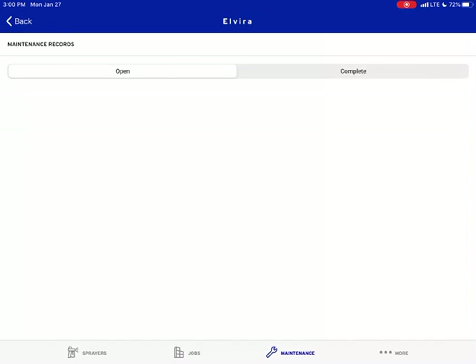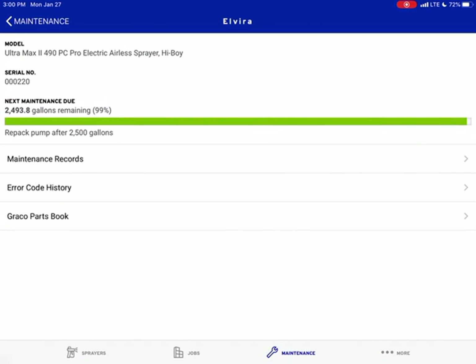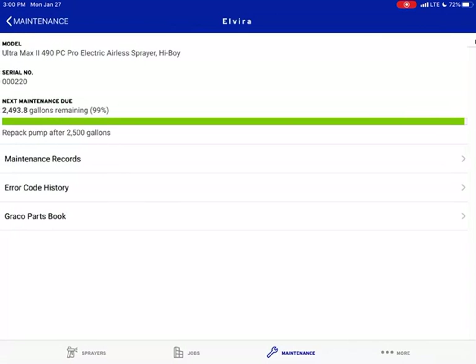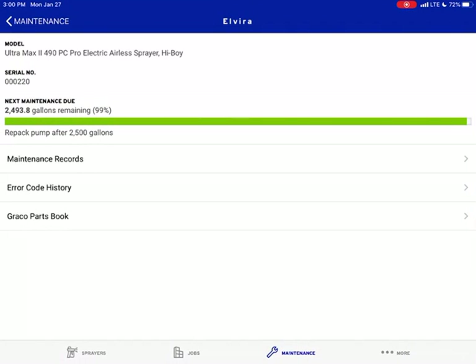But if I wanted to open one up, we go back to Maintenance and go to Elvira. If there's an error code that pops up, this is where it's going to tell you. So with the Bluelink, it's really awesome because it tells you what error you could possibly have. Go back to Graco Parts Book — if the sprayer is telling you you need to get a certain type of thing, you can go to Graco Parts and either order it or have it ordered for yourself. That is the maintenance setup.